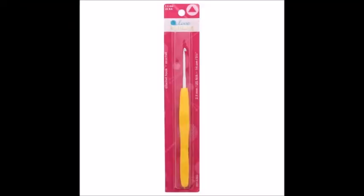Enjoy this product review of the Love Knitting crochet hooks. Hi, I'm Crazy Chrissy — thank you so much for coming to my channel and watching my video. Today we're going to be reviewing the Love Knitting crochet hooks.